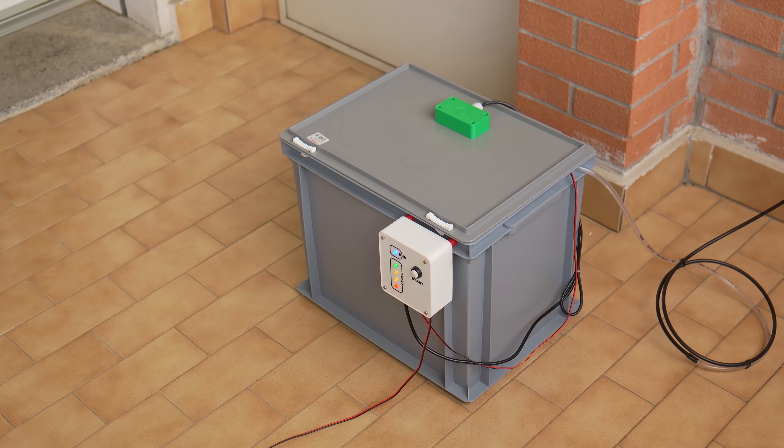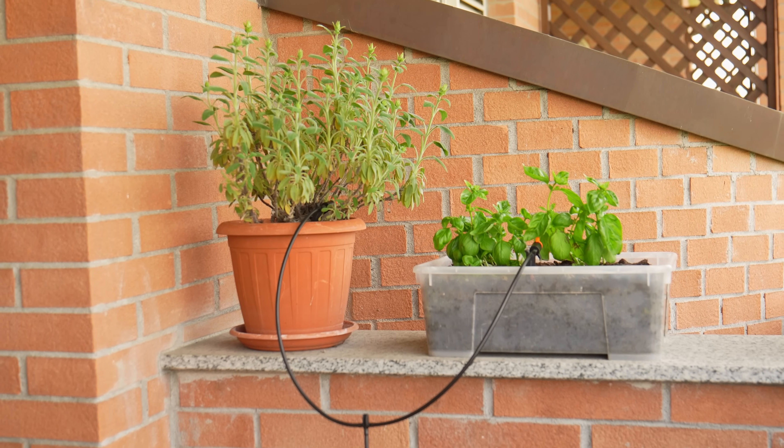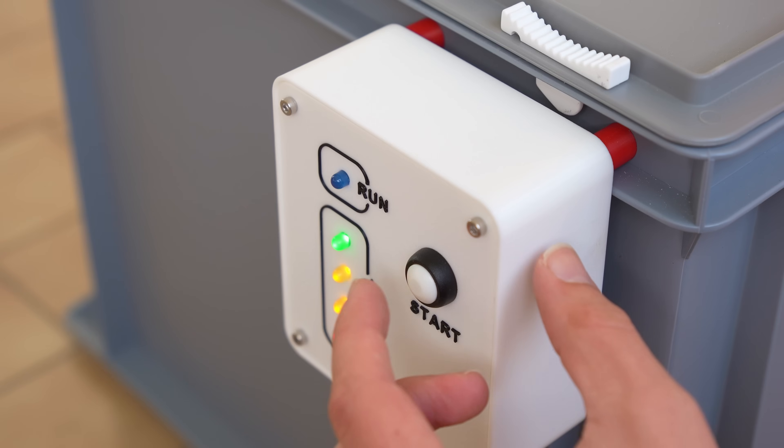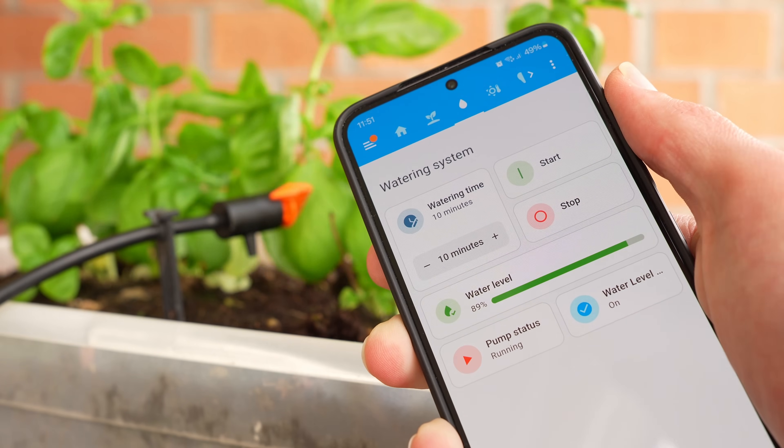I think it has happened to everyone to leave for vacation leaving the plants on our balcony without anyone to water them. The project we are going to see today can solve this problem, allowing us to water our plants in a completely automated way, and even controlling the system remotely from our mobile phone.